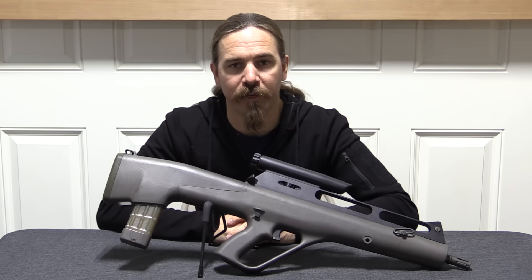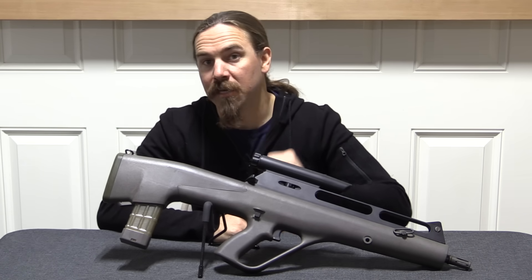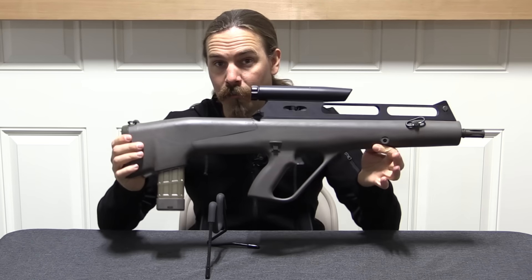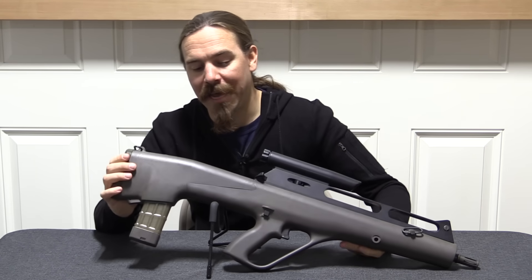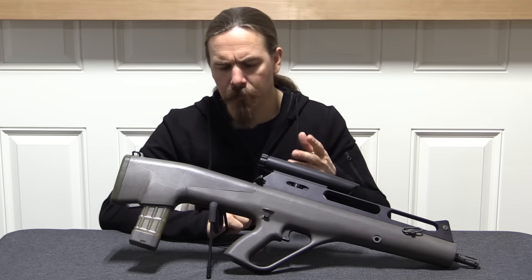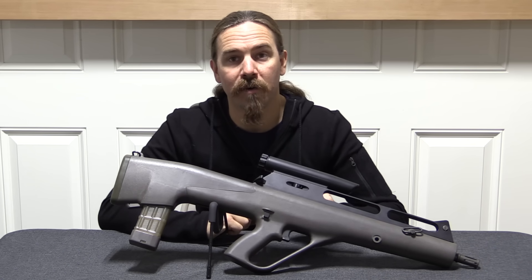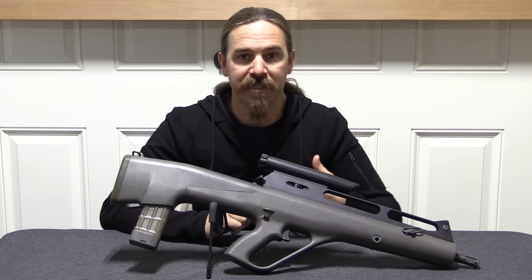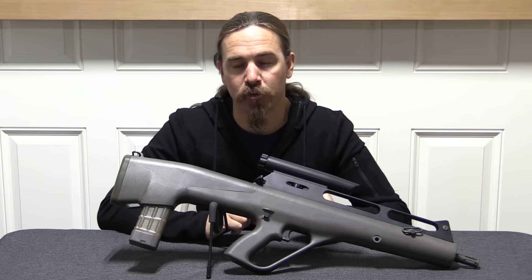Hi guys, thanks for tuning in to another video on ForgottenWeapons.com. I'm Ian McCollum, and today we're going to take a look at a super cool rifle. This is a Steyr ACR — that stands for Advanced Combat Rifle — because this was Steyr's entry into the US military program which was tasked with improving on the M16A2 rifle.